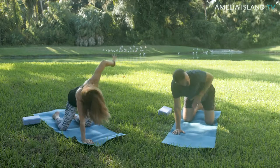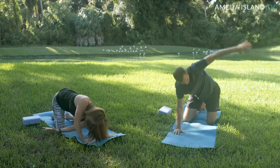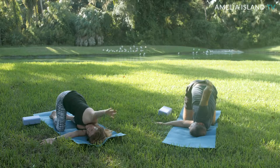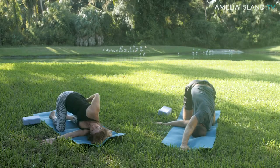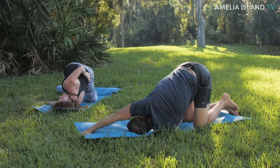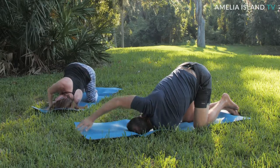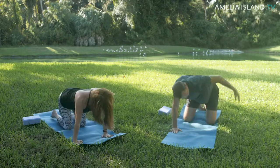Other side — left hand reaches high and thread it under the right arm, dropping the shoulder down. You're going to take that top hand reaching towards the front. I'm going to show this option where I reach around the low back, rotating that right shoulder blade back. Big breath in and let it go. Let's unwind it — plant the right hand and then take it to tabletop.